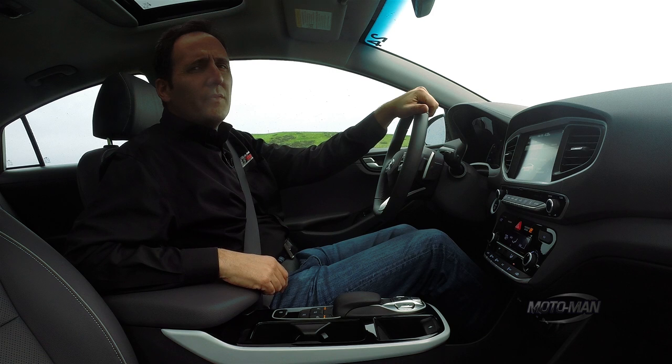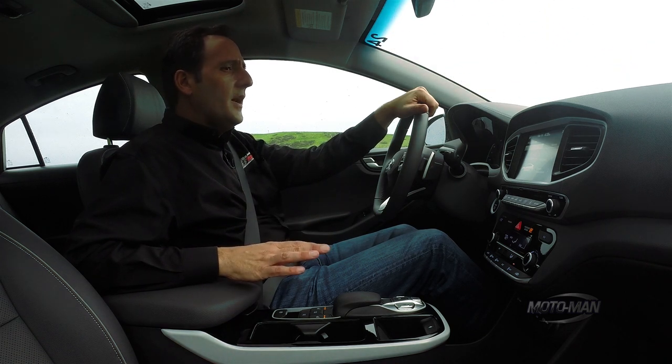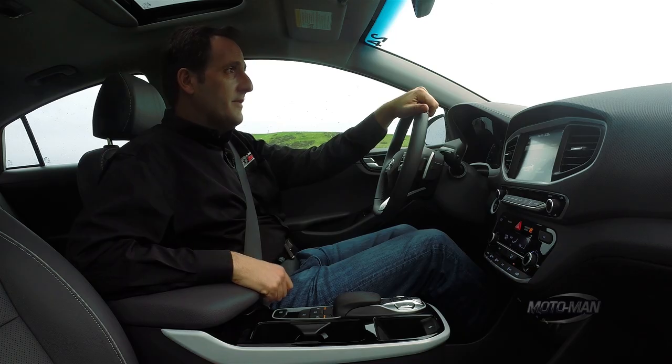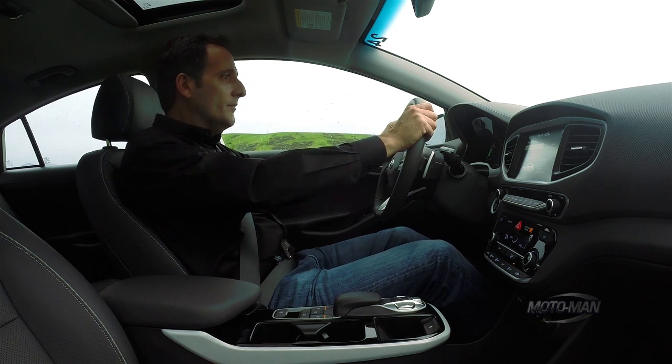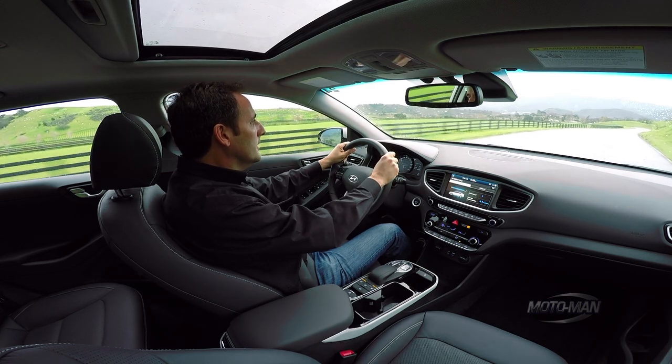So I feel like we've driven a lot of different versions of this car, but now we have the full electric — so there's no gas engine whatsoever. And we have some rain. So with that, put her in drive and let's put our foot into it.